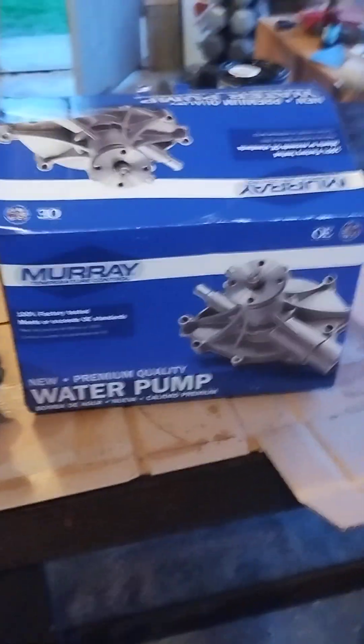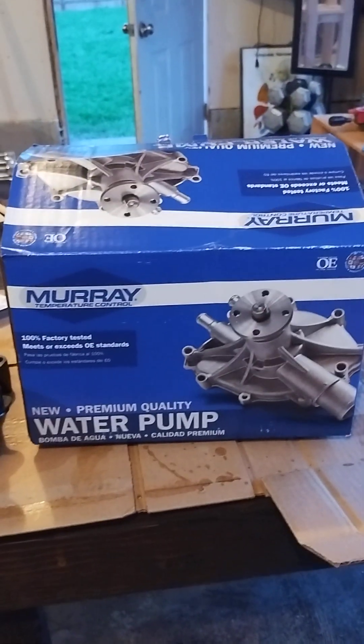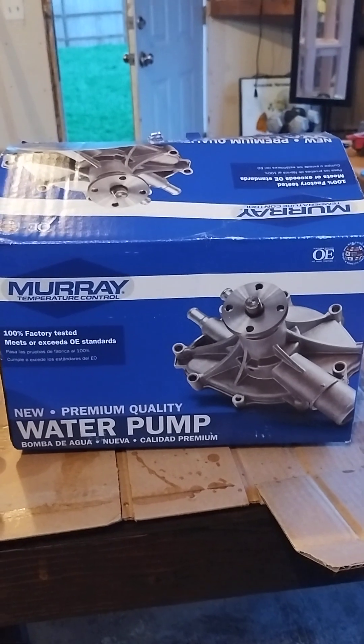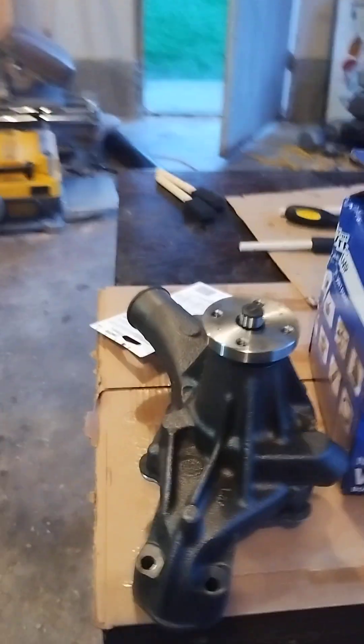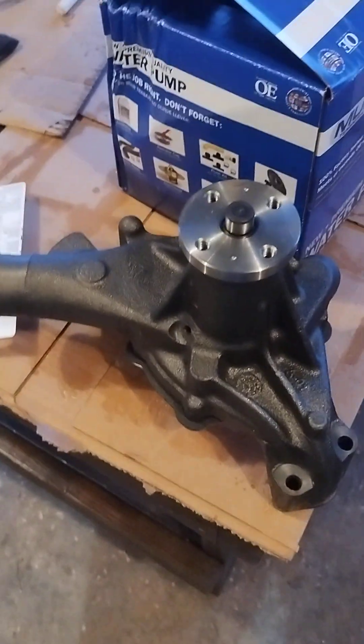Today we're going to change out a water pump on a 1995 Chevy Tahoe 5.7 liter 350 throttle body injection. Here's the new water pump — I went with Murray, just the standard one. There's the truck we're going to do it on.